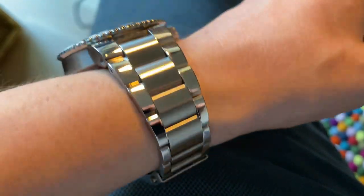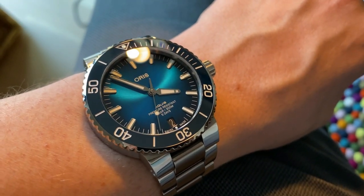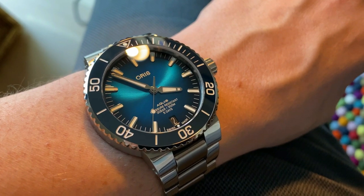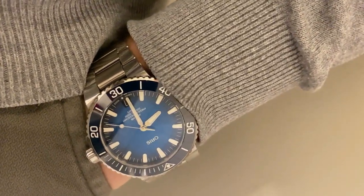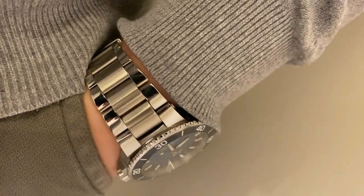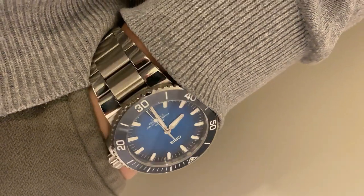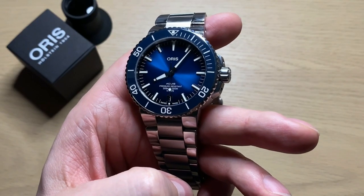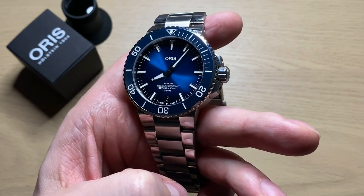One problem is that you can't just buy an aftermarket leather or rubber strap — you have to buy a proprietary Oris strap because the strap is fitted to the end links with screws, unlike most other watches where you simply squeeze in a spring bar and swap the strap. That's also a bit of an annoyance. At least the bracelet itself is top quality.